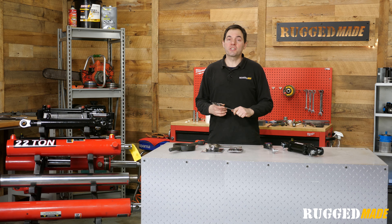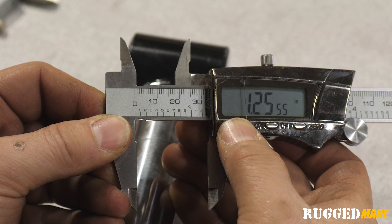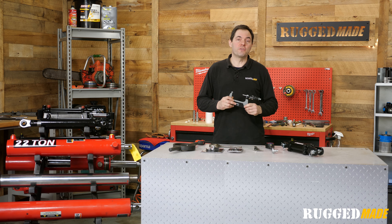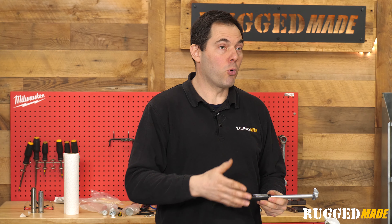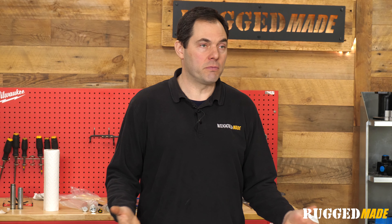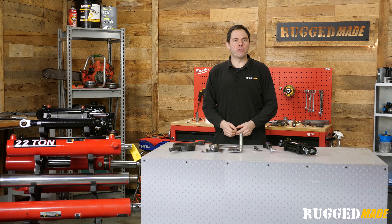If you don't already have one, I suggest getting one that not only shows inches and decimal, but also fractions. You will not regret it. You really don't need a micrometer for this type of task. A bore gauge can be useful for getting a really accurate measurement when we get to measuring the bore of the cylinder barrel, but it's usually not necessary. We're not machining this thing on a lathe or a milling machine. Most companies stick to fairly common dimensions and increments for cylinders when engineering their products.